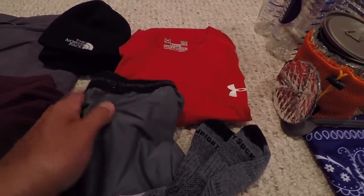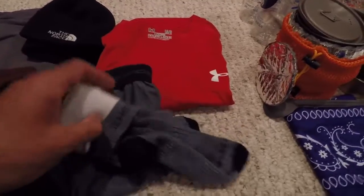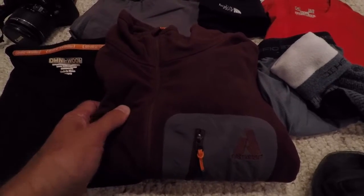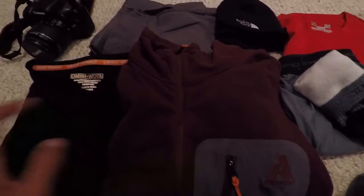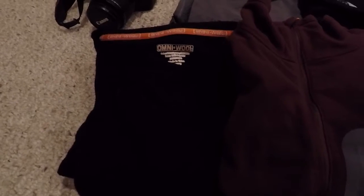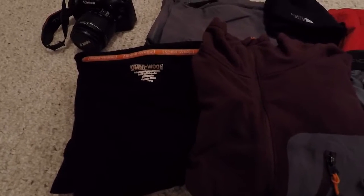I've got an extra pair of socks and over here a fleece top from Eddie Bauer's First Ascent line — I love these, they're warm and lightweight. I'm also taking a fairly lightweight wool-blend long-sleeve shirt. Low temperatures are supposed to be right around the low 40s at night, so with all this layering plus a t-shirt I should be good to go.